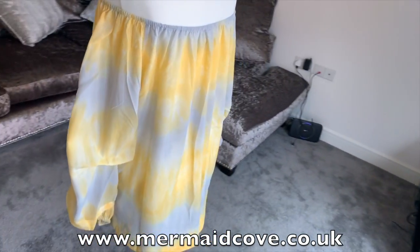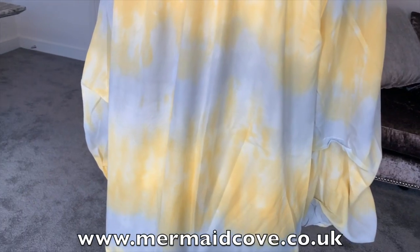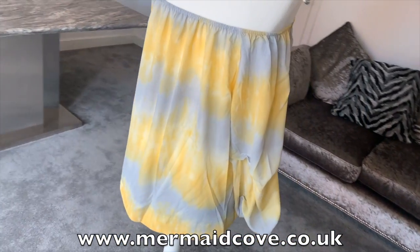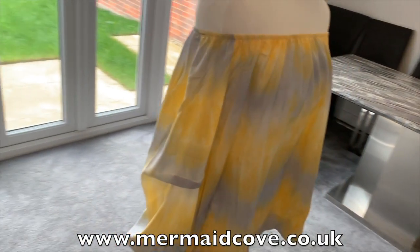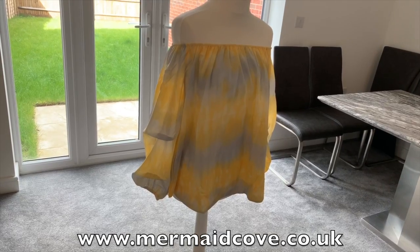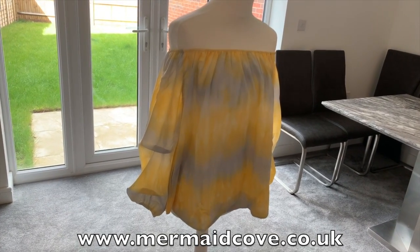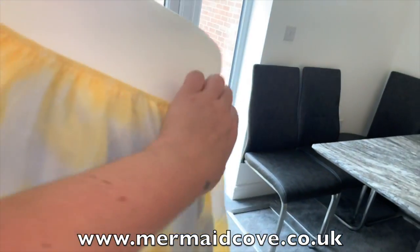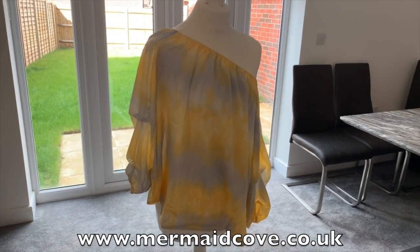You can see that lovely tie-dye effect is the same the whole way around. This comes in a small-medium which fits sizes 12 to 14, and a medium-large which fits 14 to 16. You can wear it two ways — on both shoulders, or as a one-shoulder style, which also looks really nice.